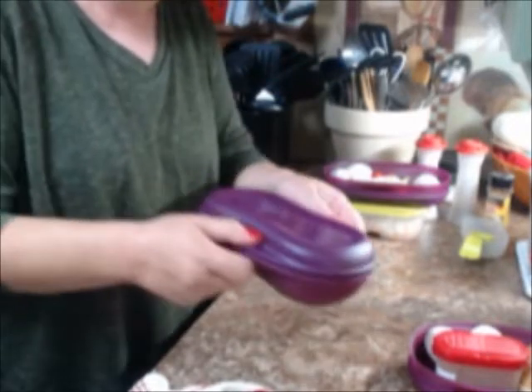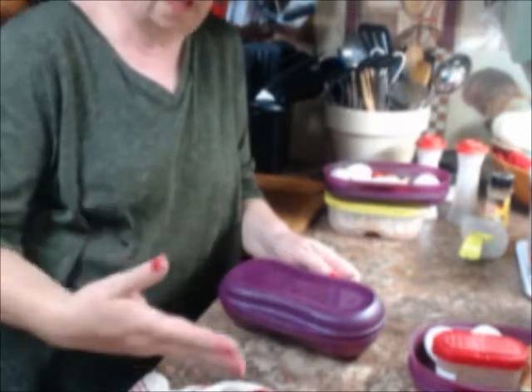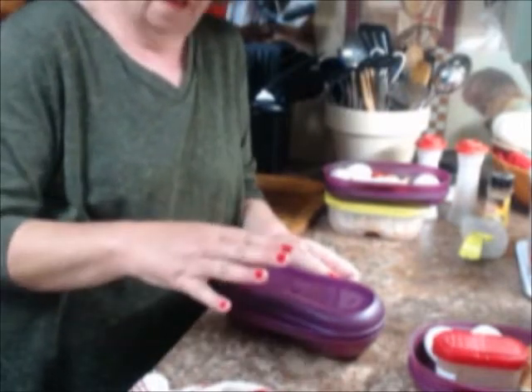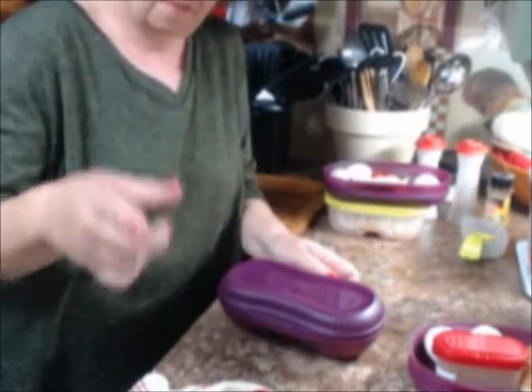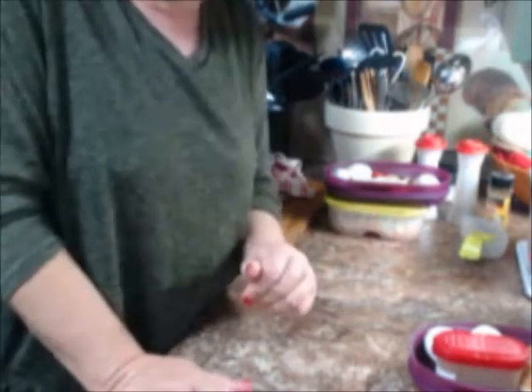You're going to want to hold it with both hands, one underneath and one on top. We're going to put this in the microwave for about 50 seconds and check it. I'm walking right back - stay right there. Okay, so we have that one going and we'll check it in just a few seconds.